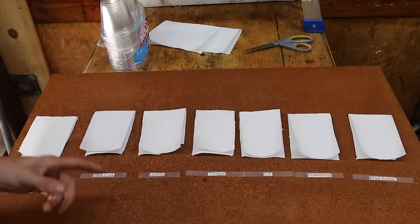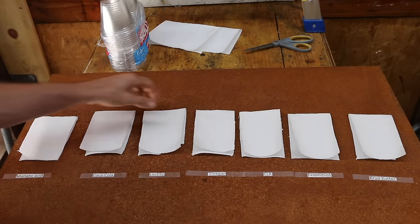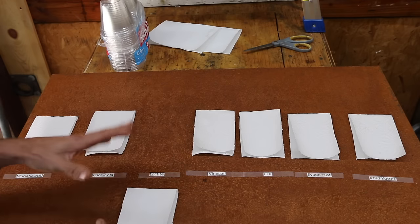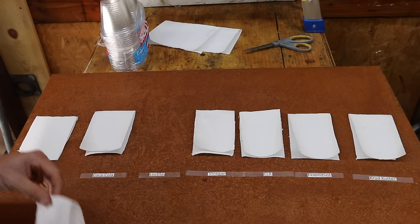Up next, I'm going to apply these products to this piece of sheet metal and allow them to work for right at one hour. I will apply the product, then lay a paper towel on top to keep it from spreading and to keep it from evaporating. After an hour, we will remove the paper towel and see what it looks like underneath.